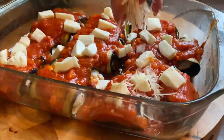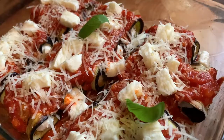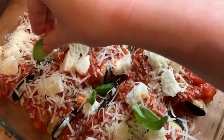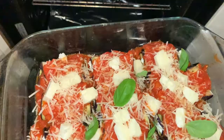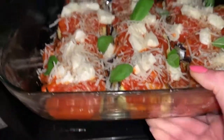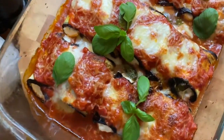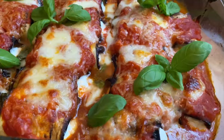You cover it very generously with the tomato sauce. Then you put some mozzarella on top, parmesan and of course some basil, so it gives a nice beautiful aroma to your dish. Now it's ready to go to the oven — make sure your oven is preheated to 200 degrees. Put it on the top shelf so you will get a nice beautiful cheesy crust. And voila! In 20 minutes it's ready. Beautiful vegetarian Italian dish — enjoy!